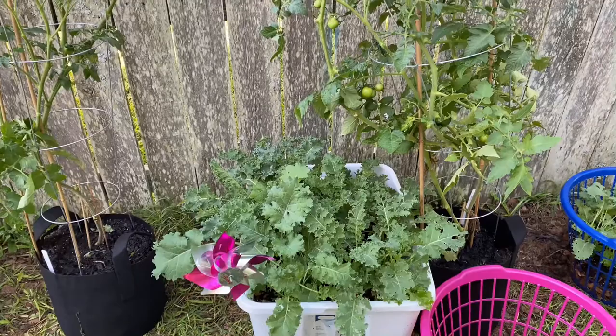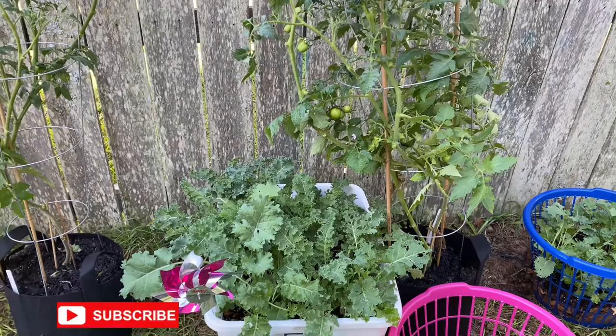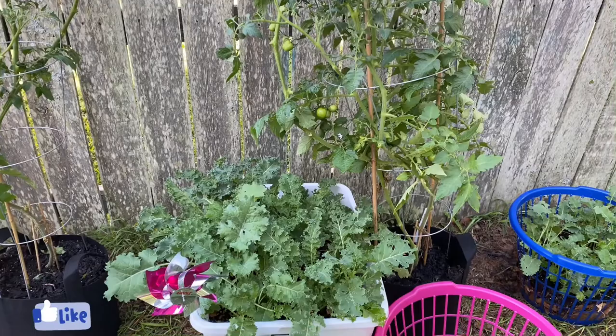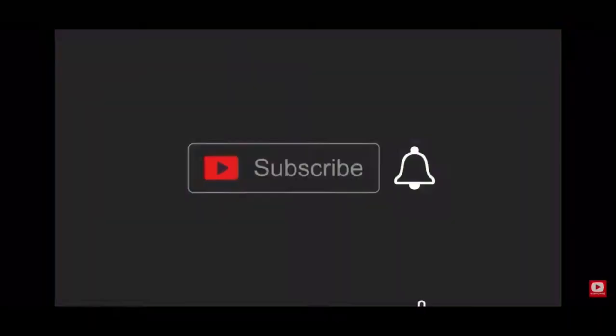What's up, my THG family! Welcome to Tommy's Homestead Garden. Thank y'all so much for being here. If you are new, I appreciate you being here; if you're returning, I appreciate you as well. Go ahead and subscribe if you have not, turn on your post notifications so you'll know when I upload a video, share me out if you can, and like the channel — it helps the channel grow. Leave me some comments down below. I'm in South Carolina, gardening zone 8a.